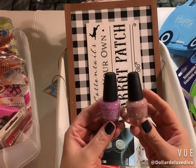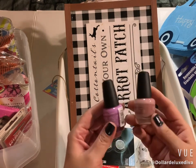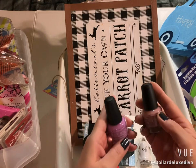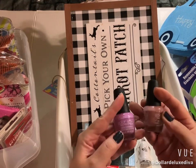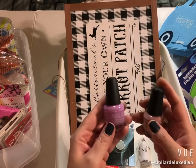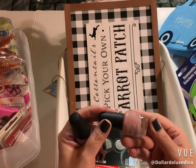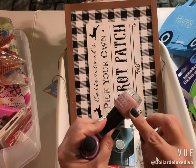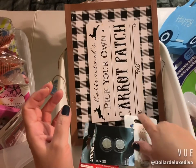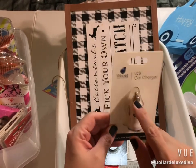Also in the beauty section, I picked up two nail polishes. These are by LA Colors — they don't usually name the colors, just a number. One is a purpley lavender shade and the other is kind of like a nude plum shade. I just grabbed the two.